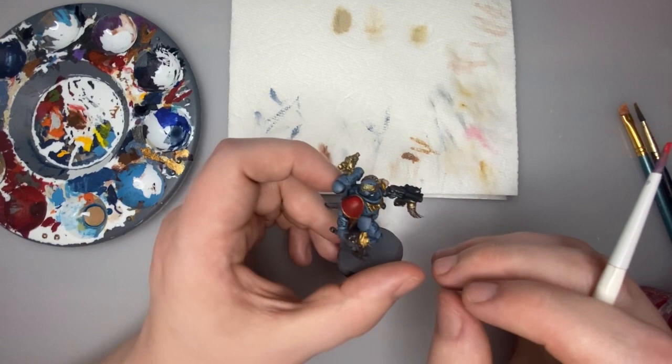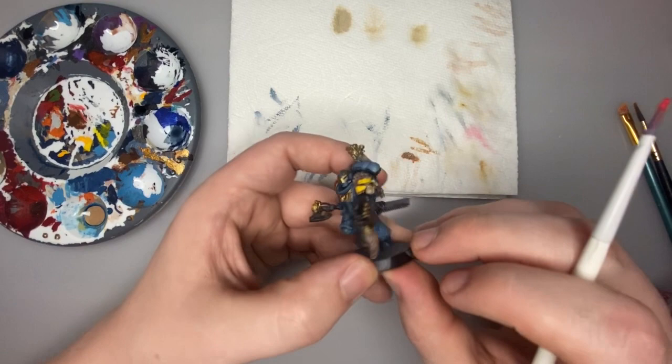We're going to finish off some areas with little details. He's got a little gem here that I'm going to paint red, and he's going to have some red lenses on his eyes. I think he's got a little rune on his helmet that I might paint with a light blue so it stands out and looks like it's glowing. We're getting close to the final stages of this model.